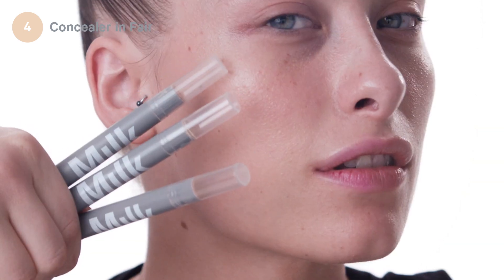Step four, concealer in fair, light, and medium, because this look is all about tones. First, I'm going to apply the light concealer all over my face to create a very even base. Then you apply the medium concealer and then just a little bit of the light on your brow bone.